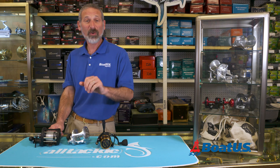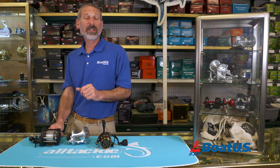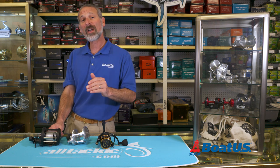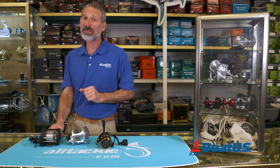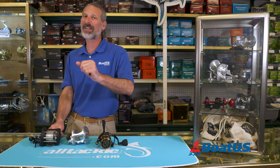Well folks, we hope you've enjoyed this video. We hope you find it helpful, and we hope you'll leave us comments below and let us know what topics you'd like to see us cover in the future. Meanwhile, don't forget to click the subscribe button so you don't miss any BoatUS Magazine videos coming down the line.